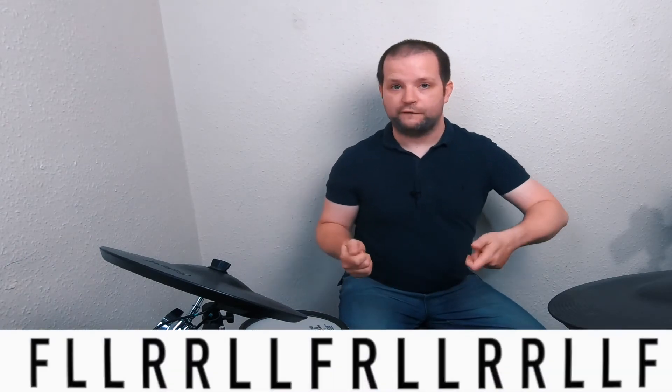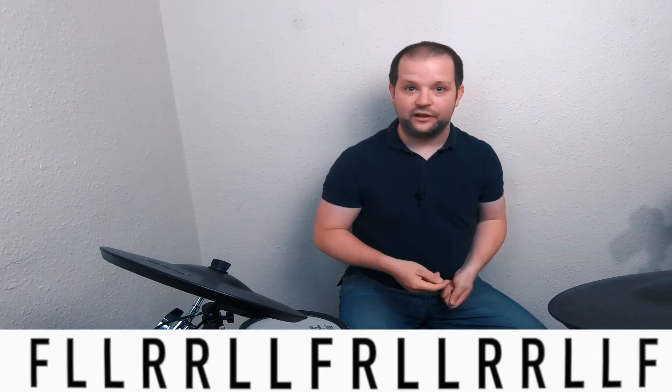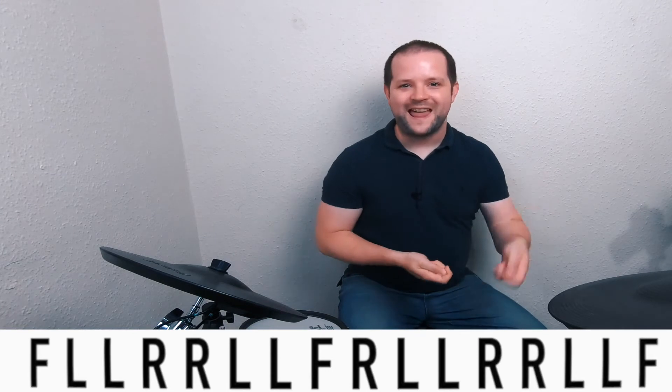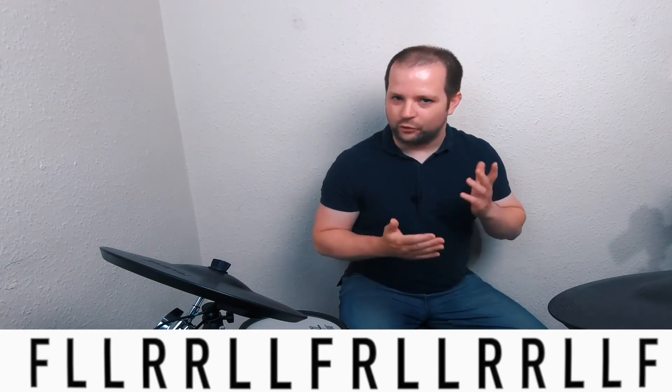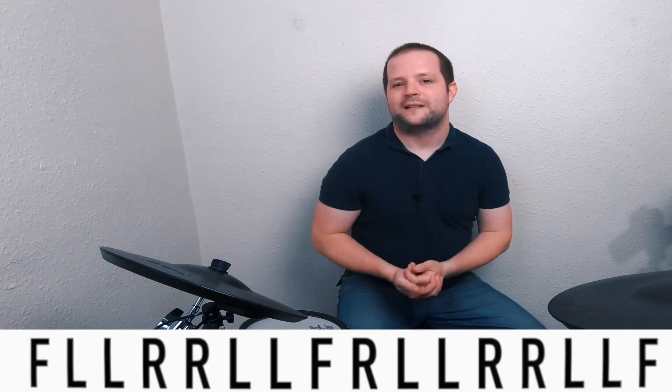Right, so let's put all of that together to complete the lick. Quick reminder: we've got foot, left, left, right, right, left, left, foot, right, left, left, right, right, left, left, foot. That's an awful lot of foots, rights, and lefts. So let's put it all together at 70 beats per minute and see what we're dealing with.